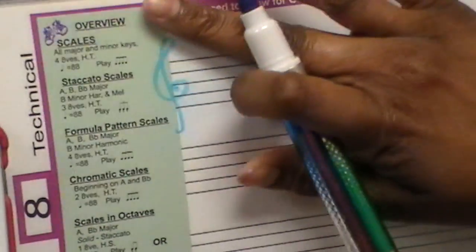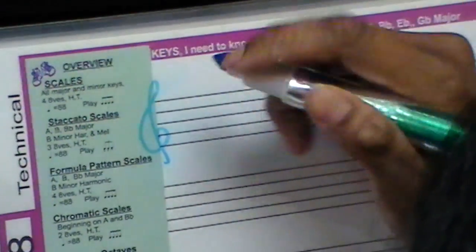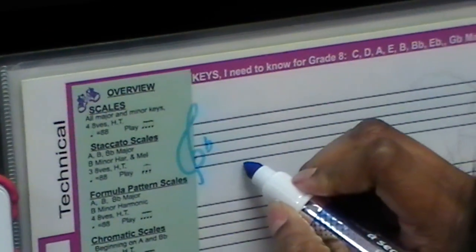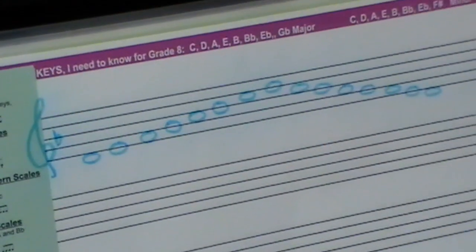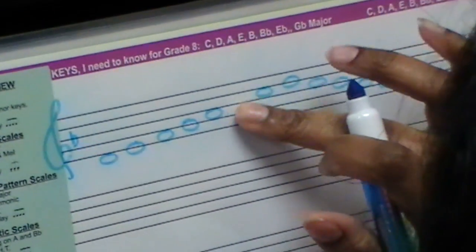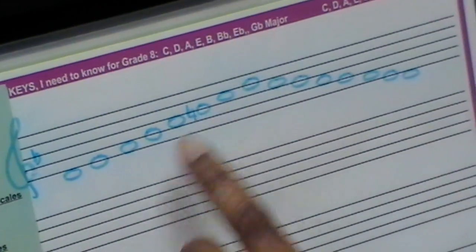That treble clef could be drawn a little bit better, but that's okay. Put a flat in — starting on D, let's write eight notes going up using whole tones. So what does melodic mean? The sixth and seventh notes are raised. So since B is going to be the sixth note, you have to make that a natural — because that's a flat in the key signature. Always try to give it enough room when writing. And you're going to make the seventh note a sharp.